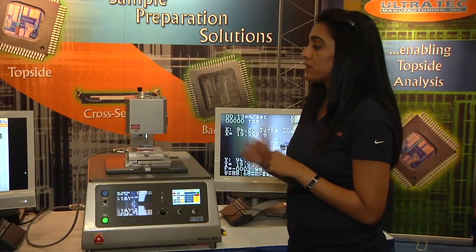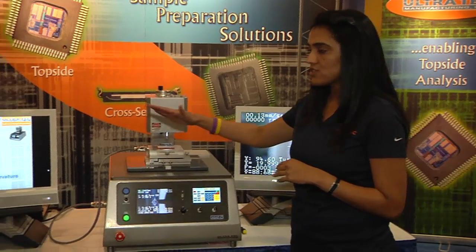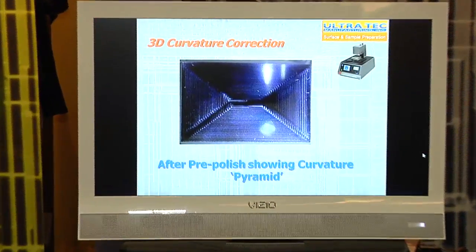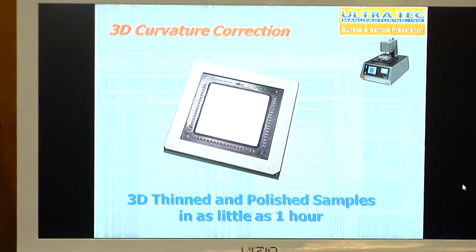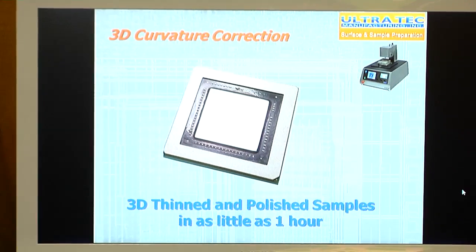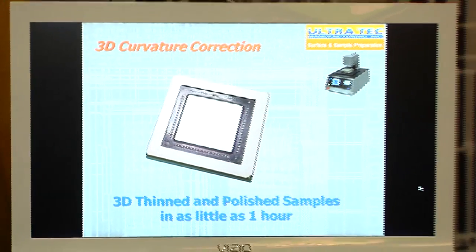Here you can see a pre-polished die — not a final polish. You can see the curvature pyramid on it in a spiral pattern, showing how the curve is followed in a pyramid method. Once you do a final polish, you get a 3D thinned, very close to planar flat sample, using both thermal and 3D curvature correction. Again, this can be achieved in as little as an hour per sample.